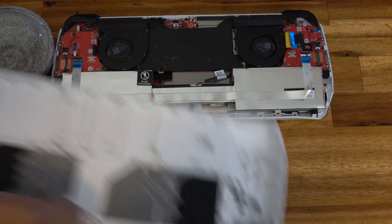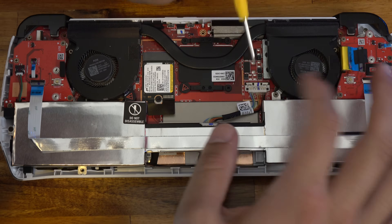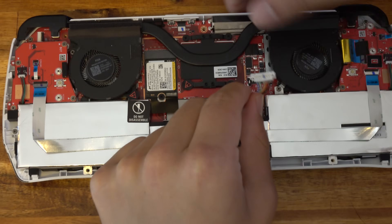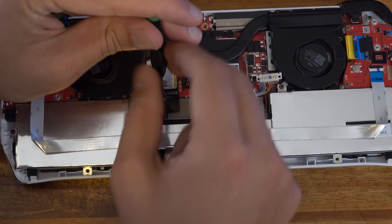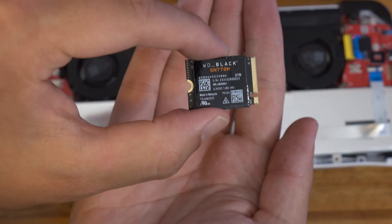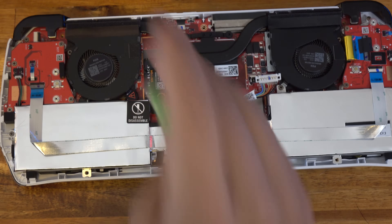Set the backplate to the side and we're going to start working on the internals. First, you're going to want to take off this black insulating sticker that's covering up the SSD. Then go ahead and disconnect the battery — it has a little metal clip that you need to slide up and then the battery connector will pop out towards you. Once you have that disconnected, go ahead and unscrew the current drive, pop out the 500 gig card, swap in our two terabyte drive, pop that into place, tighten down the screw, and you're good to go.